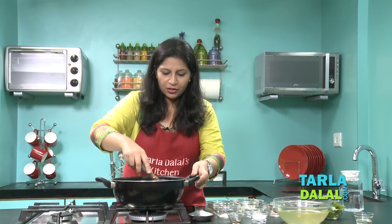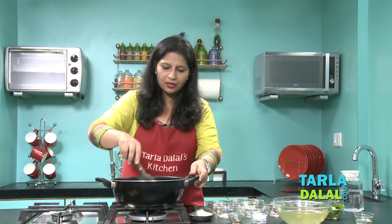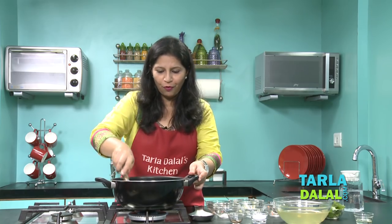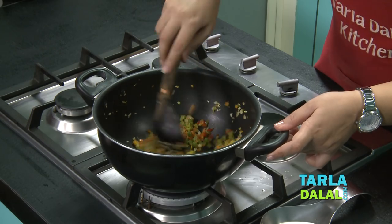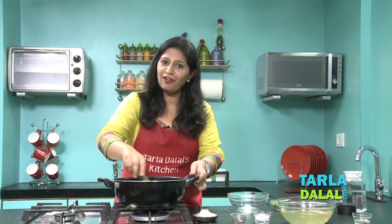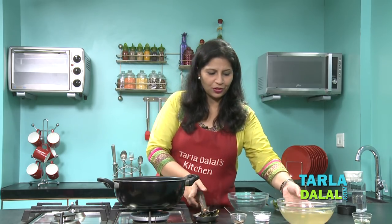You must have noticed all the vegetables are very, very finely chopped. I have not blanched any of these vegetables, so I'm going to cook this on a medium flame for around 3-4 minutes. Once you've cooked it for 3-4 minutes, you will realize that the vegetables have softened a bit but yet they have maintained their crunchiness. This is the time to add some vegetable stock to it.